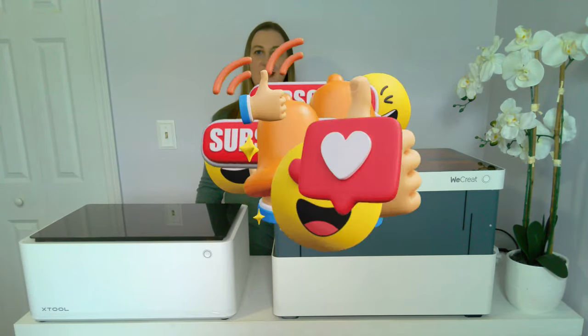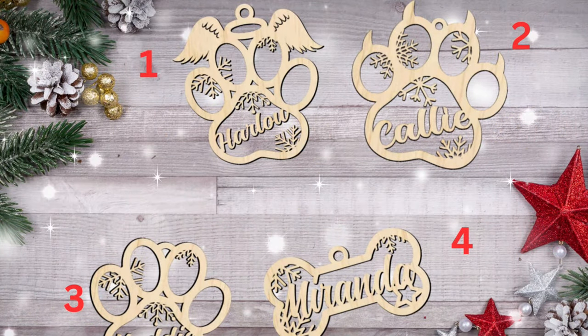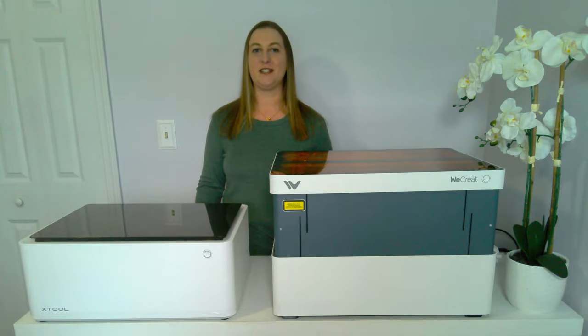I upload new content every week. Both of these laser machines are fantastic for DIY enthusiasts, small businesses, and hobbyists alike. They can both be used to make money by creating personalized products like gifts, home decor, and other crafts. But they do have some major differences that may make one more suitable for your needs than the other. Let's break it down.